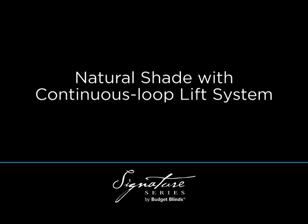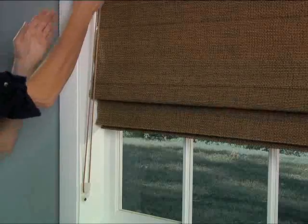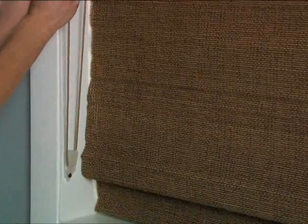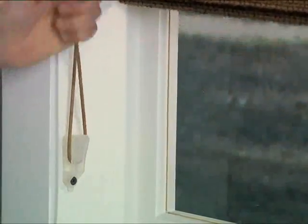The continuous loop lift system lets you easily adjust your window treatment no matter how large or heavy it might be. The cord loop will remain the same length as you raise or lower, and a wall-mounted safety tension device keeps the cord from twisting to reduce hazards for children and pets.